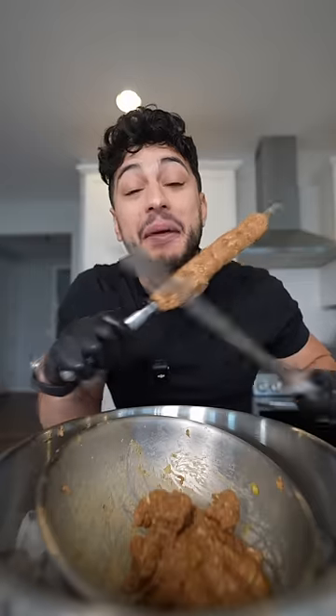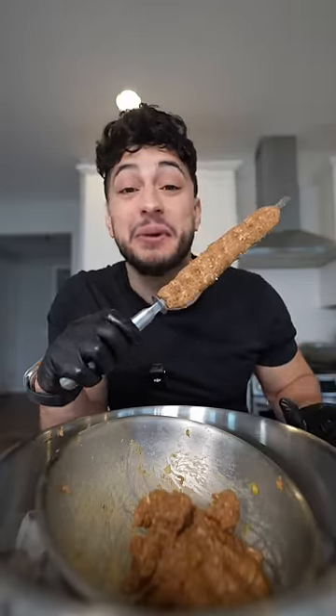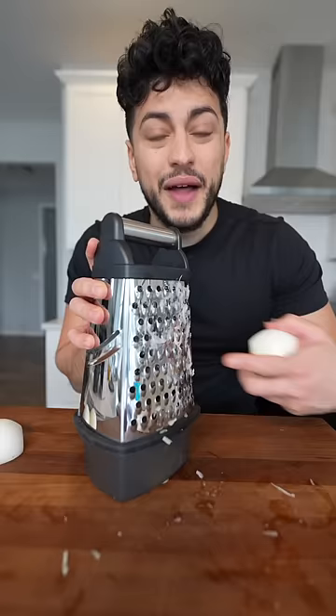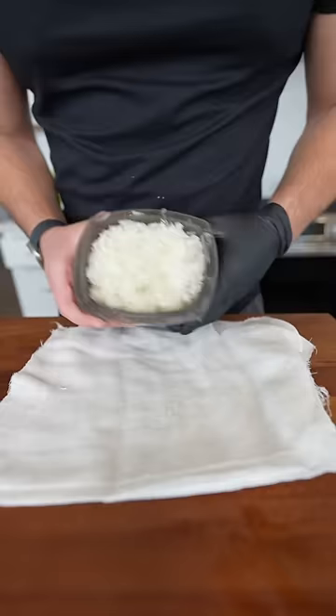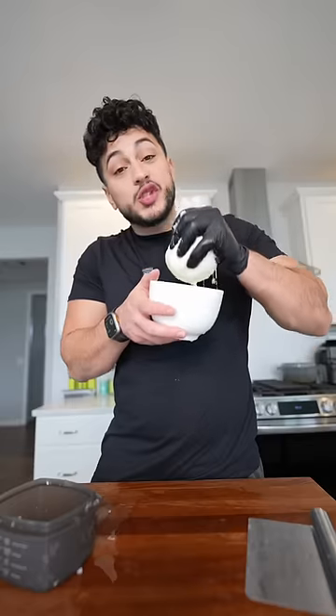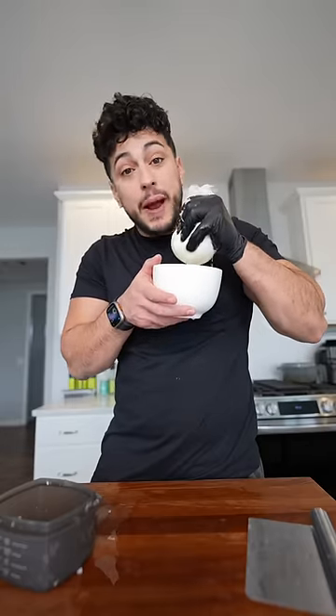Let's make Persian koobideh kebab and I'm going to make it as easy as possible. We're going to need lots of onions — on the large setting, grate until you cry, and I mean that. Another day, another victory for the OGs. We're going to place our grated onions in and then squeeze the life out of them, making them cry back.